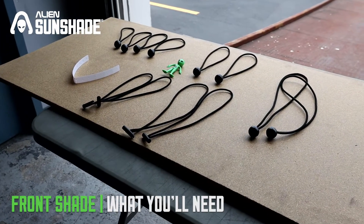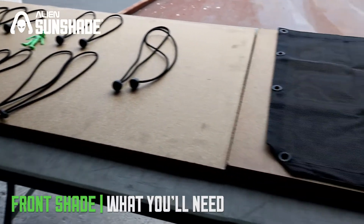We're going to be doing an install of the Alien Sunshade front for the Jeep Gladiator.